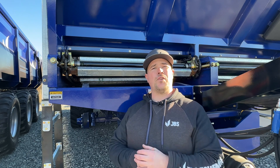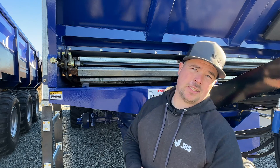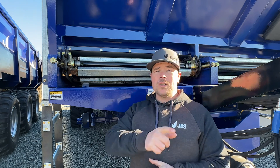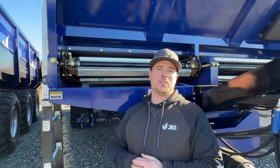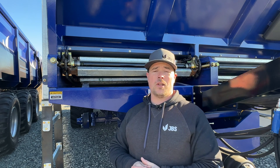Now that your floor chain is all torqued up, go ahead and grease your idler sprockets. This particular machine has a greasable shaft and long-link floor chain. If your machine has that, check out the video in the description below where I go over everything to do with maintaining your long-link floor chain.